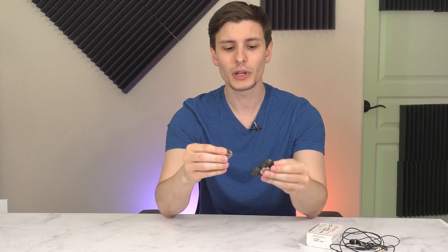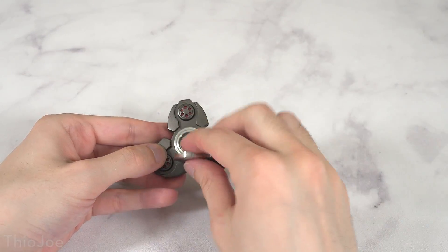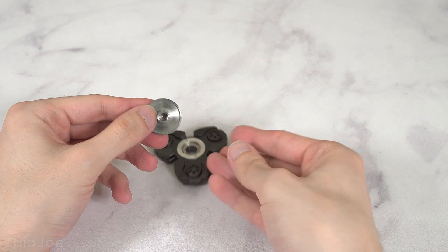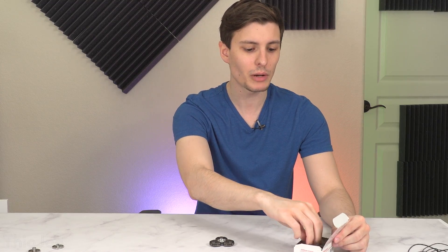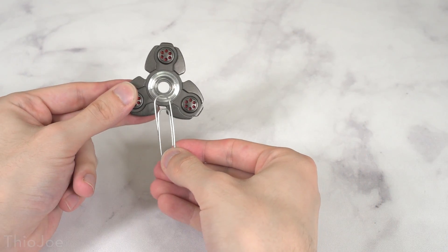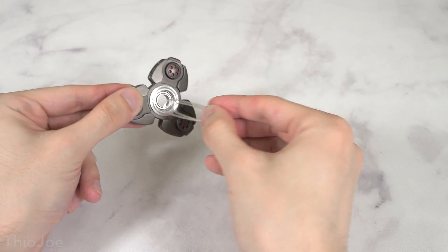So the first thing you need to do is take out the sides of the spinner — the things you hold on. This will reveal the bearings, and then you can just put those aside because we don't need them right now; we're not going to be holding it ourselves. The next thing you'll need is a paper clip — any one will do as long as it's a little bit bigger than the hole in the middle of the fidget spinner. If it fits right through with no friction at all, it's not going to work.